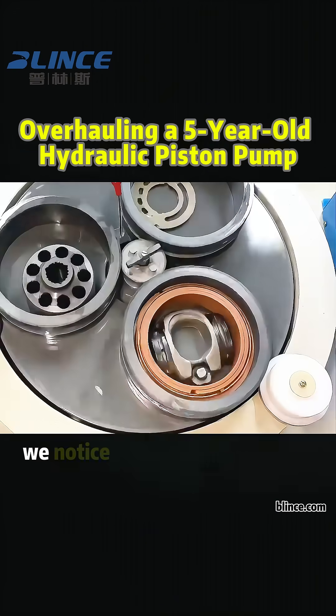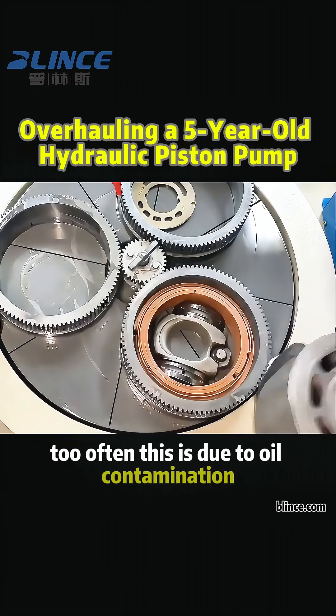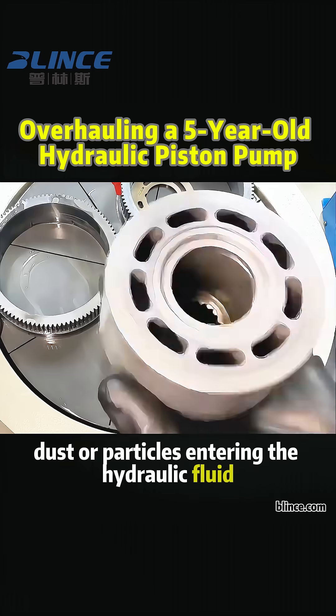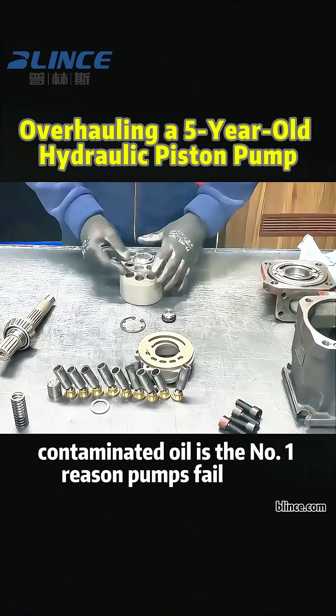After a full teardown, we notice slight wear inside the pump housing too. Often this is due to oil contamination — dust or particles entering the hydraulic fluid over time. Contaminated oil is the number one reason pumps fail early.